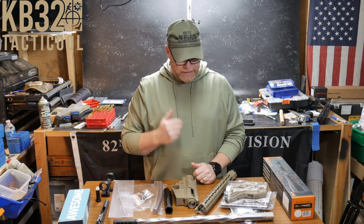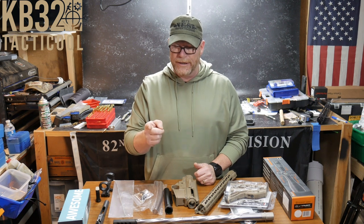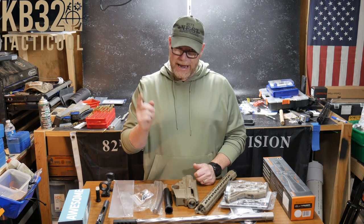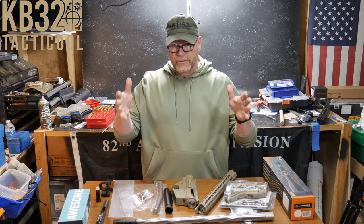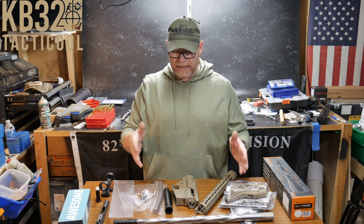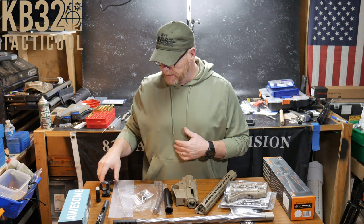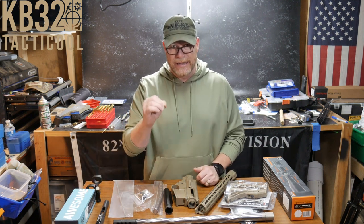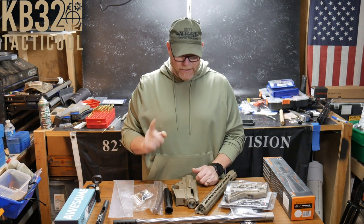Let's talk about this real quick — the 6.5 Creedmoor. I do have a site over on Tumblr now, Codaboy32. I'm going to post over there the full build tutorial from start to finish on how to build your AR-15. It was over on GunTube, but a lot of people had problems with it because it's a 45-minute long video. I go into detail on what I've learned over the years putting these AR-15s together.